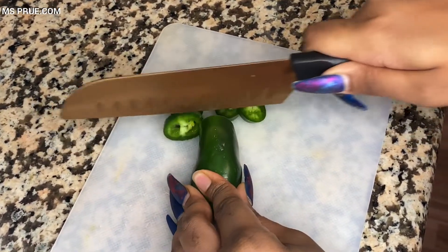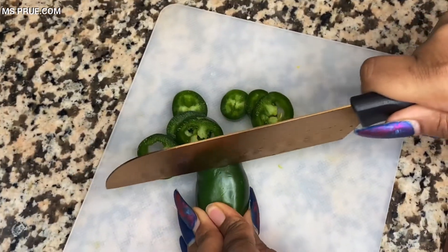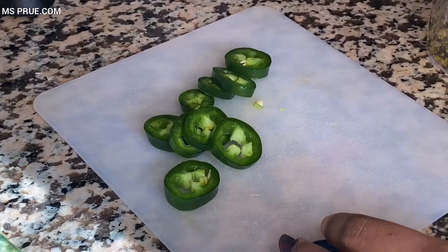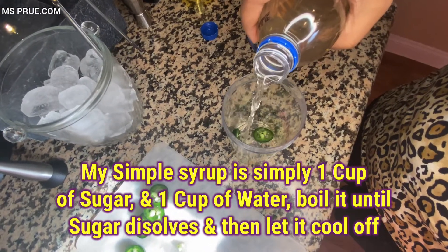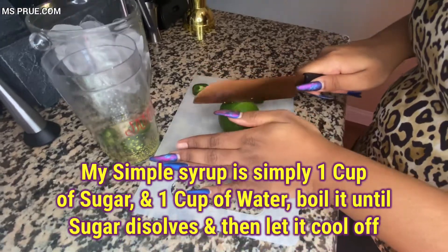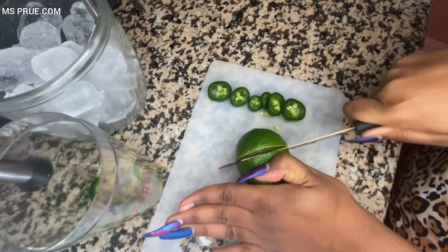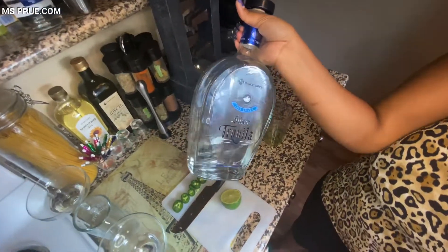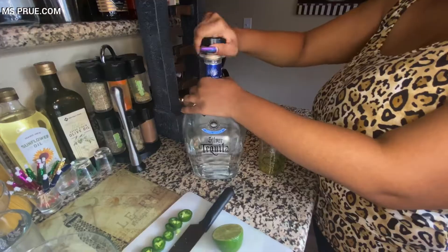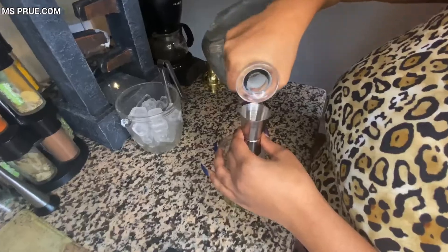So the first drink I am making is a jalapeño margarita. Right here I am cutting up the jalapeños so I can muddle them. Now I place 3 pieces of jalapeños into the shaker and pour my simple syrup. Then I cut half of a lime and squeeze the lime into the shaker as well. Now I am going to muddle everything together. Now it's time for the fun part — the alcohol. I'm going to take my tequila and put 2 shots of tequila into the mix.